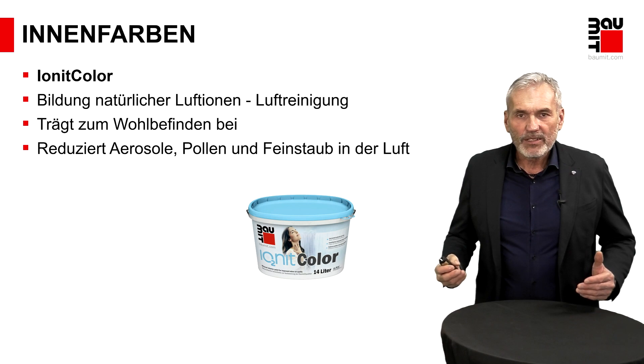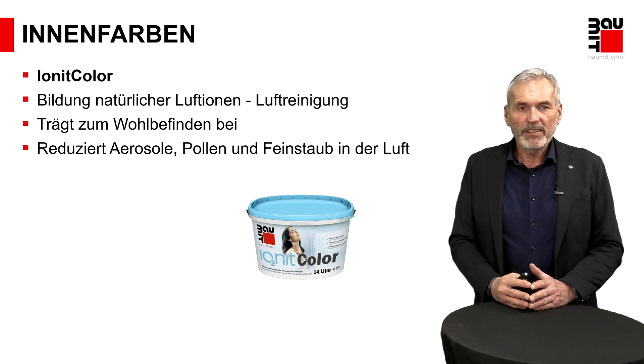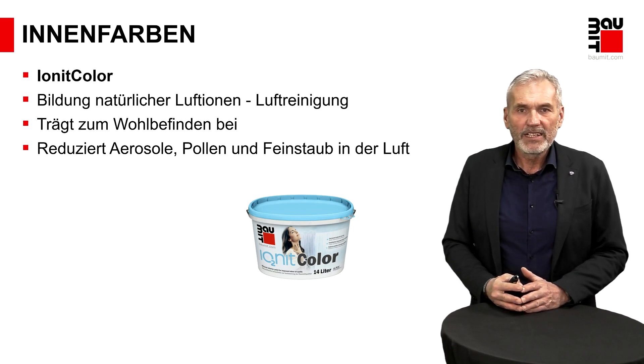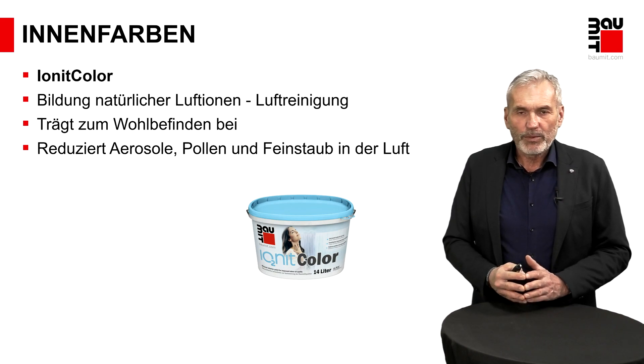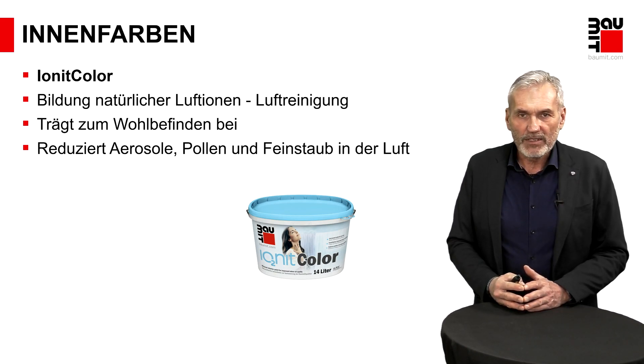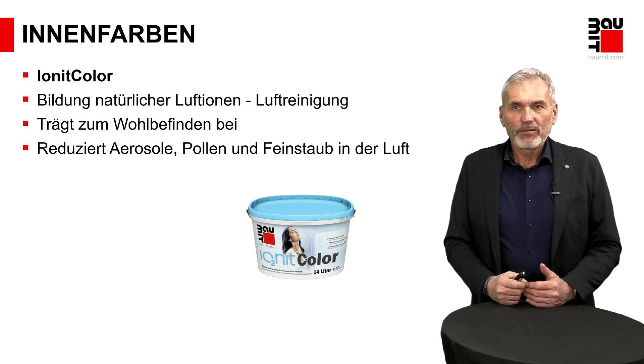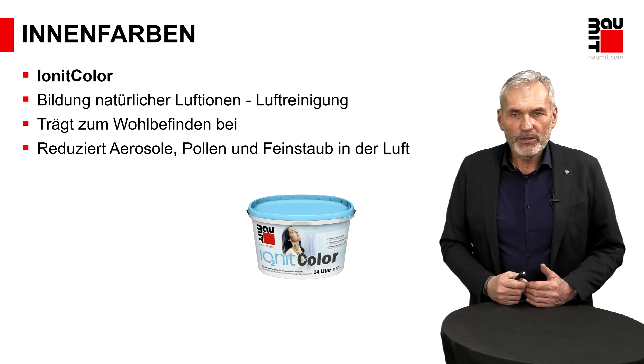Am Anfang darf ich Ihnen wieder unser Premiumprodukt präsentieren: Ionicolor. Also zu der Spachtelmasse Ionit Finish, was wir vorher besprochen hatten, gibt es auch das passende Produkt als Beschichtungssystem – was auch zwingend zu nehmen ist, wenn man diese feuchteregulierende Eigenschaft in Verbindung mit einer Ionenbildung nutzen will.